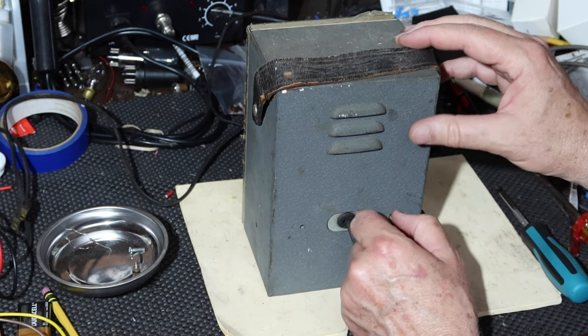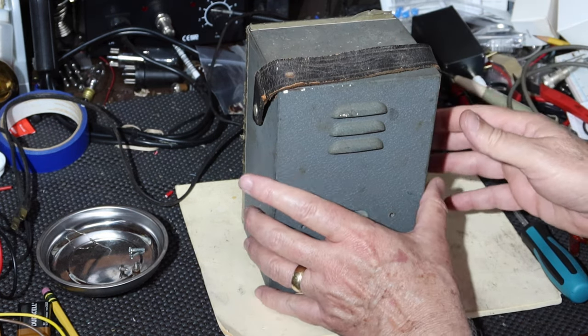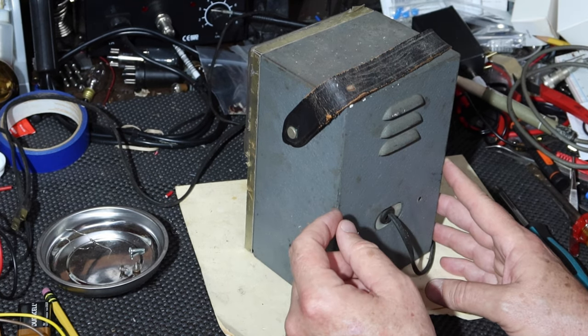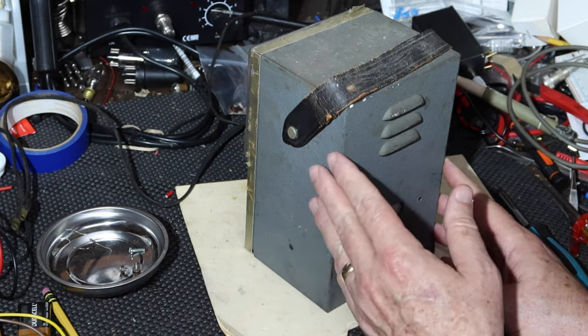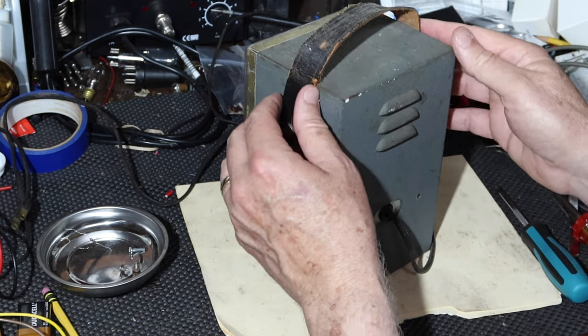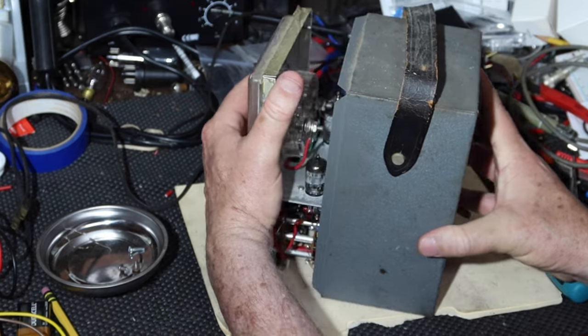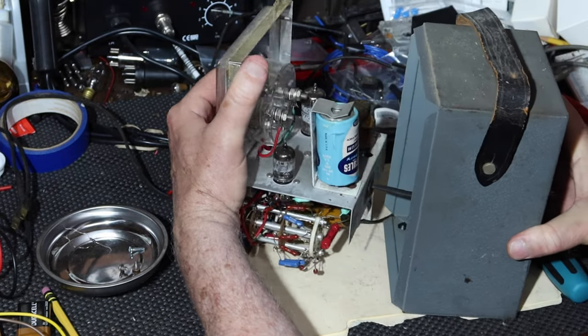I like this gray wrinkle finish — I wish you could buy it in cans. What you used to do is buy paint with an additive that made it wrinkle up when it dried. I have no idea where to get that anymore. If you guys know, let me know.